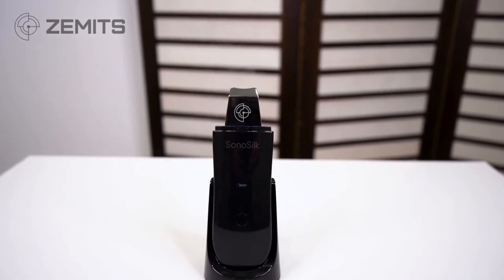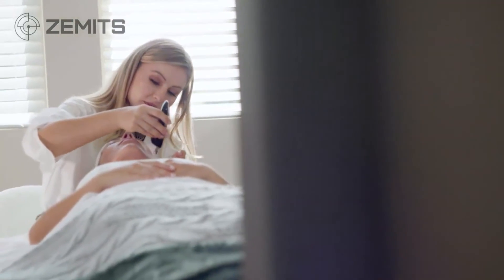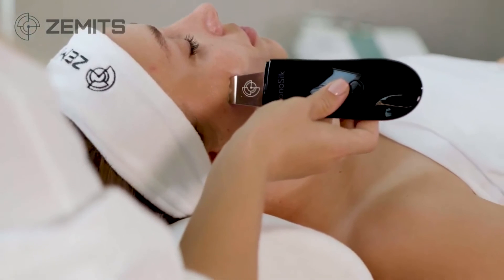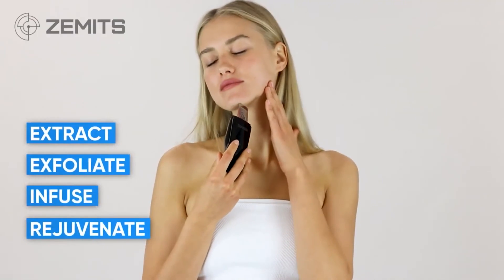To summarize: there isn't a spa or salon out there that doesn't need the Zemmet SonoSilk Skin Scrubber. It's a time-saver, it's effective, it's a congestion remover, and it's a nutrition penetrator into the skin. You're going to use this every day in every service — probably multiple times.